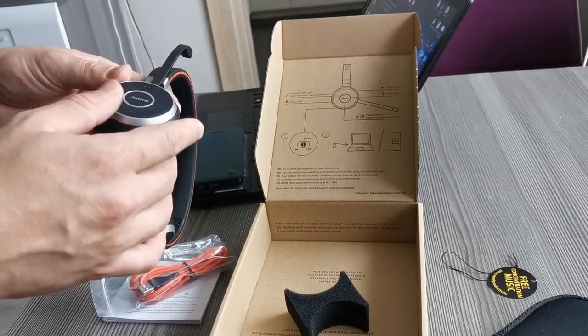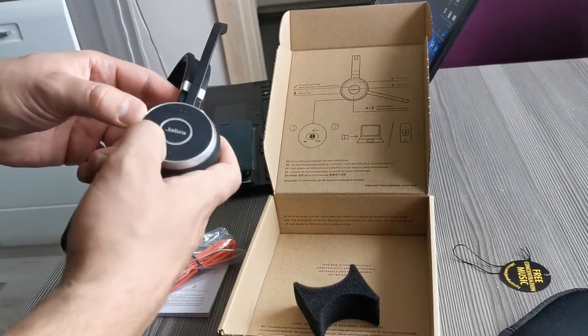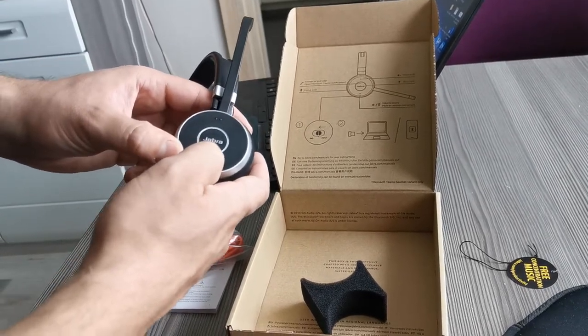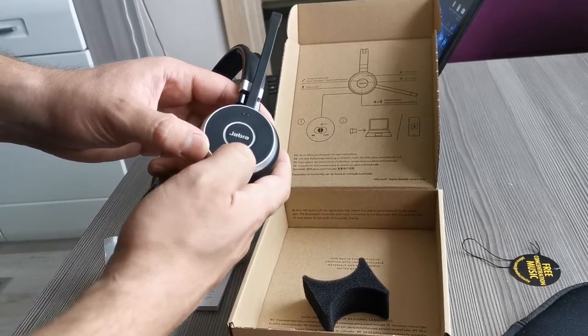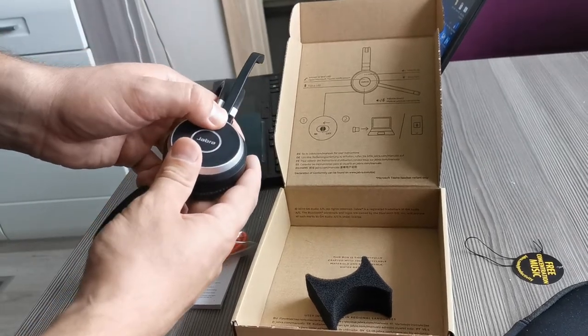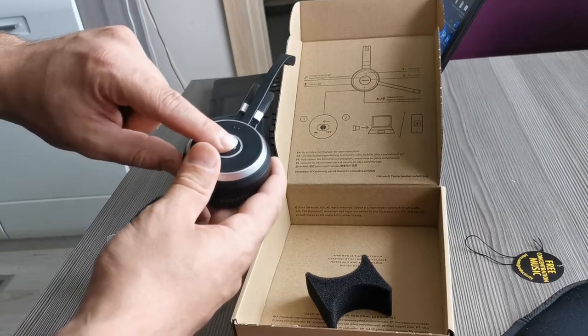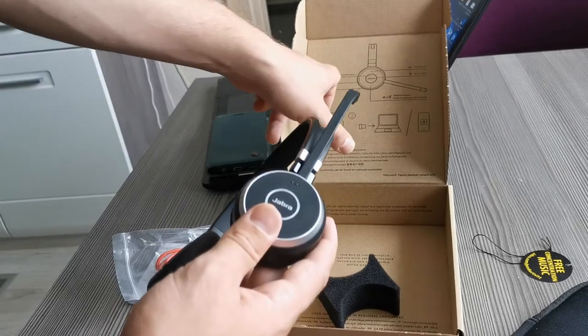Here's a very short and easy guide on how to work with the headset. With this button you decrease the volume, or if you hold it you mute or unmute the microphone. This is volume up, and if you press this middle button you can also answer or end a call.